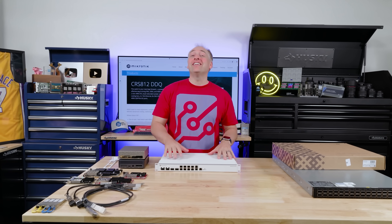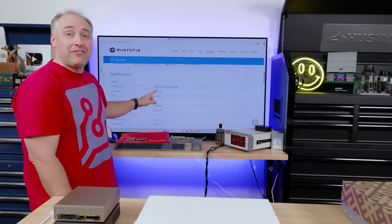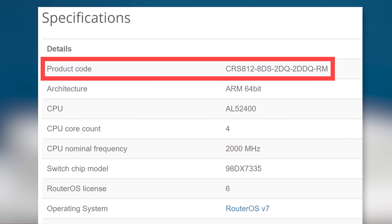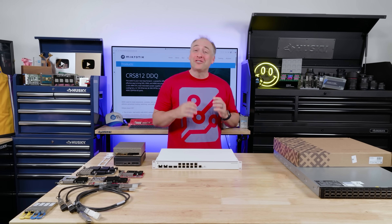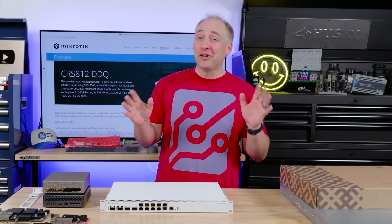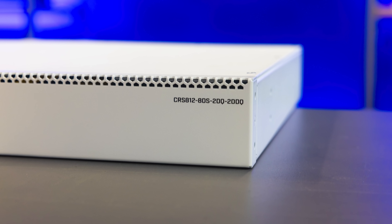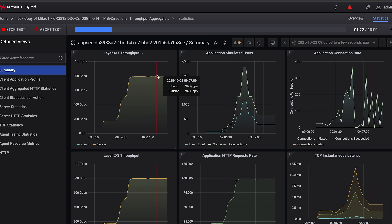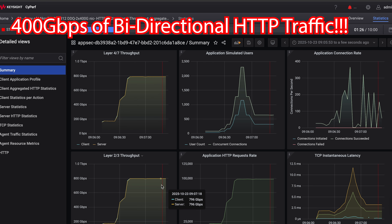Hey guys, this is Patrick from STH and this is the MikroTik CRS812DDQ. The full model number is the CRS8128DS2DQ2DDQRM. MikroTik is starting to shorten its names because they're getting a little long and complex. For this switch they actually had to add a couple of new naming conventions because this is a brand new 400 gigabit ethernet switch from MikroTik.